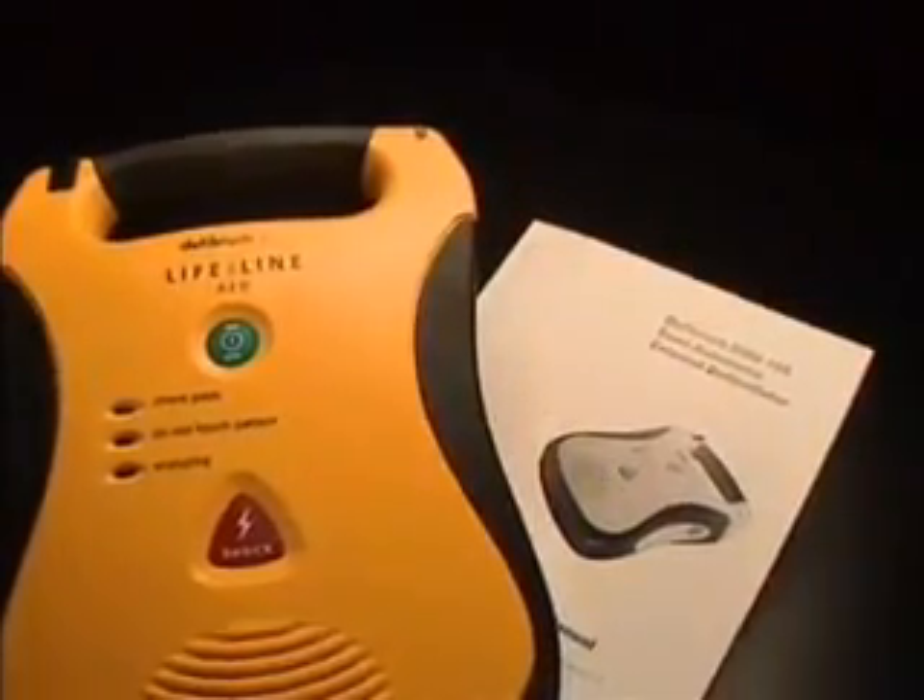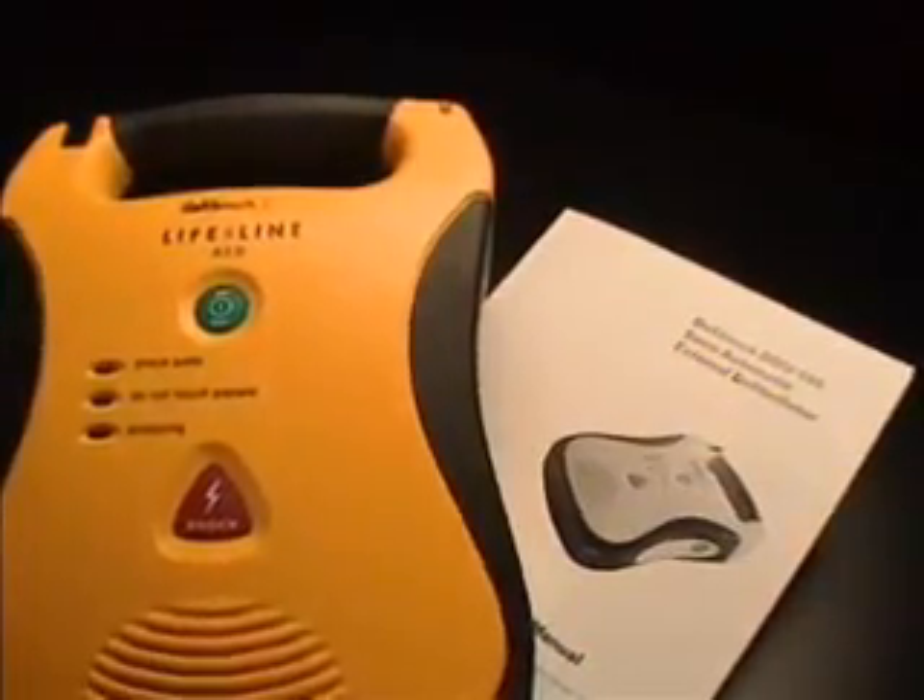For a complete discussion about the Lifeline AED, its voice prompts, and other related information, please carefully review the user's manual.